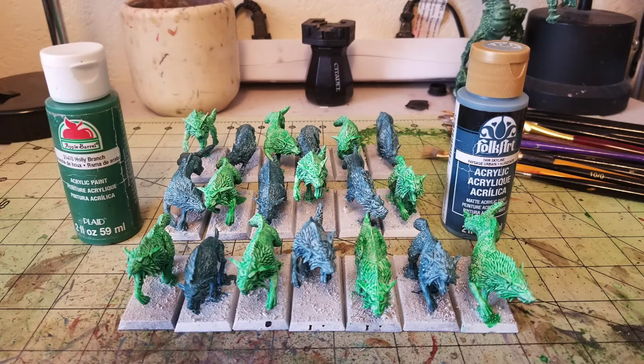I used Holly Branch for all the Dire Wolves I want to be green, and Skyline by Folk Art for all the miniatures I want to be blue. After applying several layers of the watered down paint, you can still see a lot of the white undercoat showing through — which is perfectly fine, because that gives it its inner light for the glowing ethereal effect. What you're doing is concentrating these darker colors primarily into the recesses of the miniature. This is a two-glaze process: the first step is a darker color. Holly green is a darker green that gives a nice base coat to work off of, same with the sky blue from Skyline by Folk Art. About three layers of glazing over the miniatures is all it takes.